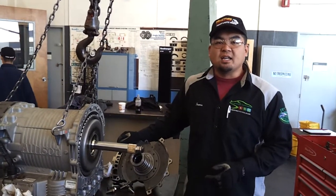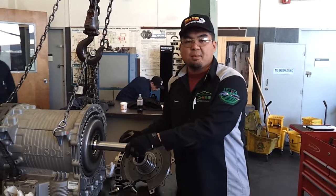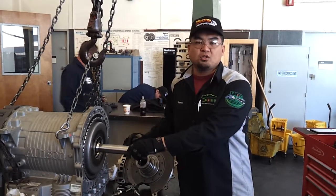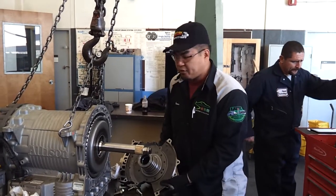Hi, this is James Bond here at L.A. Trade Tech with Diesel Technology. Today we're working on the Allison automatic transmission. It's the B400R model and we're going to be installing the oil pump for the transmission.